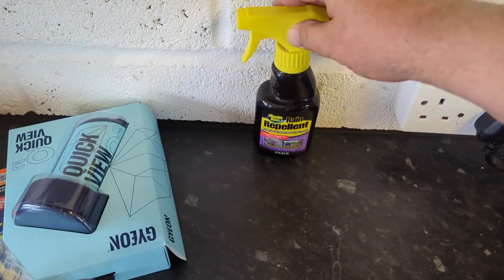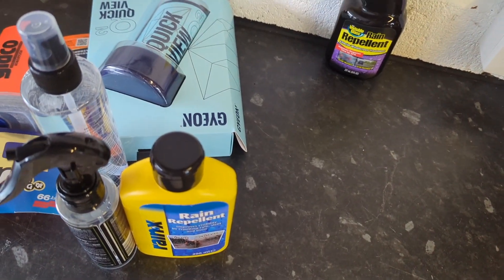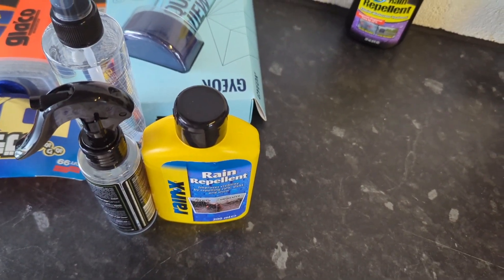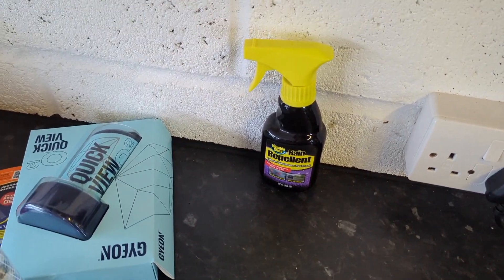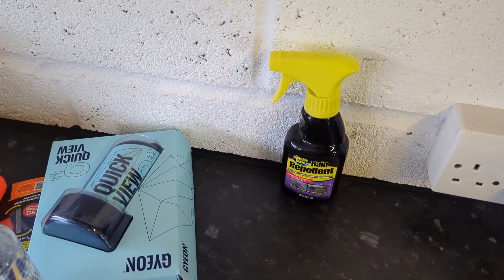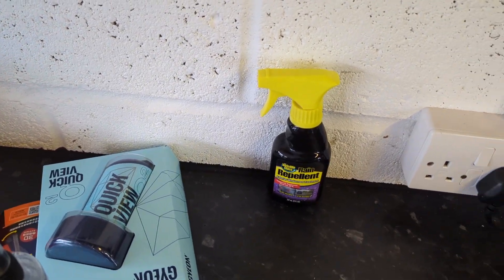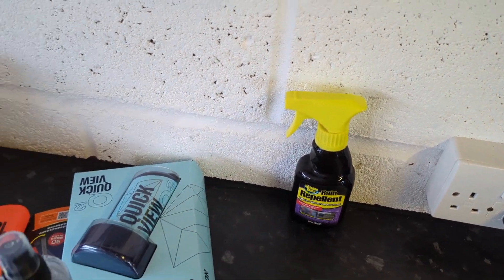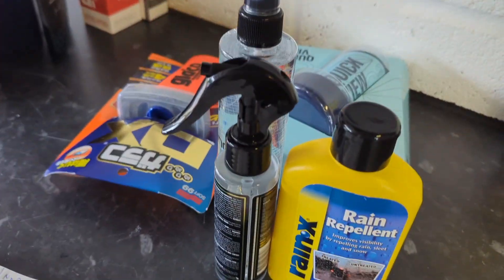I'm going to rule out the Stoners because it's quite a grippy buff. But it did pass the judder test — it passed the wet judder too and it didn't streak on me. But it was a patchy finish that you can see when it's wet, and it's a grippy buff. It kind of works, but there are others that I think are a little bit better.